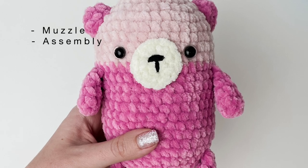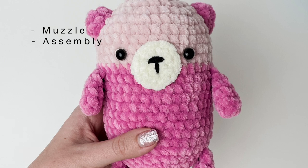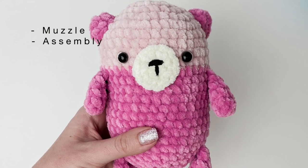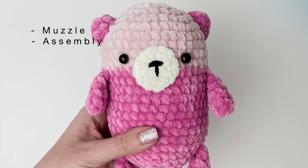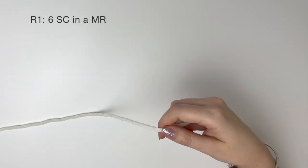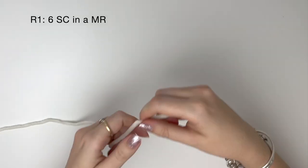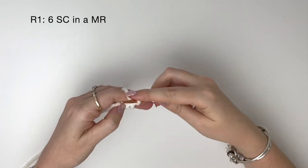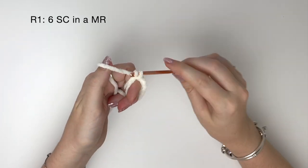Hey, welcome to part two of the otter tutorial. In this video we'll do the muzzle and the assembly of the otter. We're doing the muzzle in white or cream yarn, and in round one we do six single crochet in a magic ring.